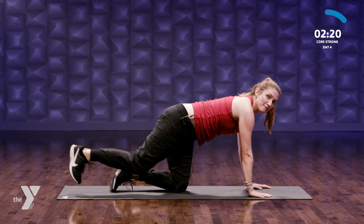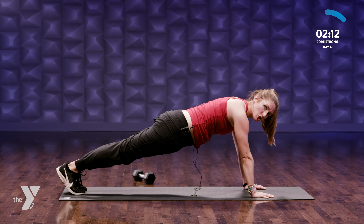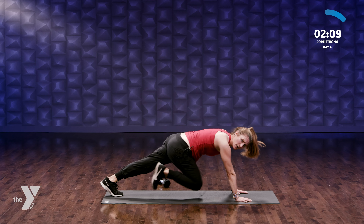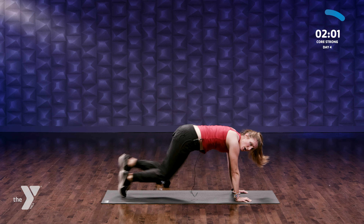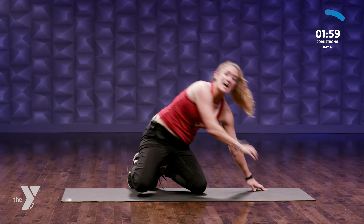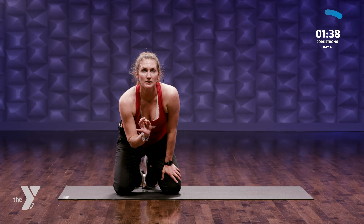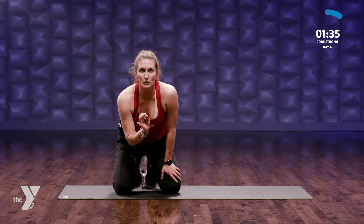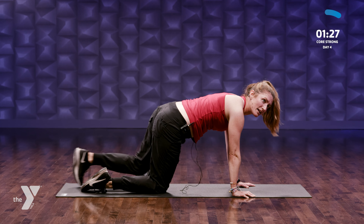Onto all fours — mountain climbers to finish it off. On our toes, we're gonna blast it — cardio and core. Three, two, one, here we go. Bring those knees in. Cardio and core together — perfect mix. I'm watching the clock for you. Dig deep, don't give up, you can do it — it's supposed to feel hard. Can you go a little faster these last 10 seconds? Don't give up on yourself. Four, three, two, last one.